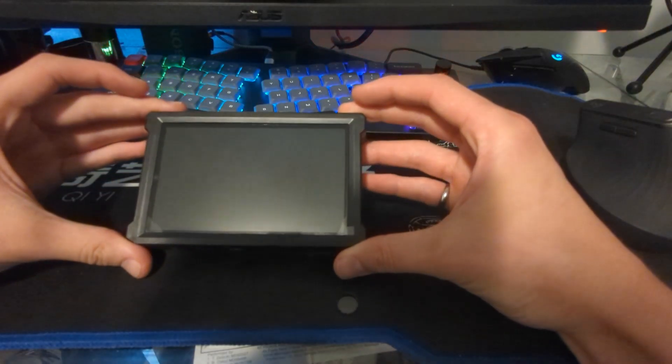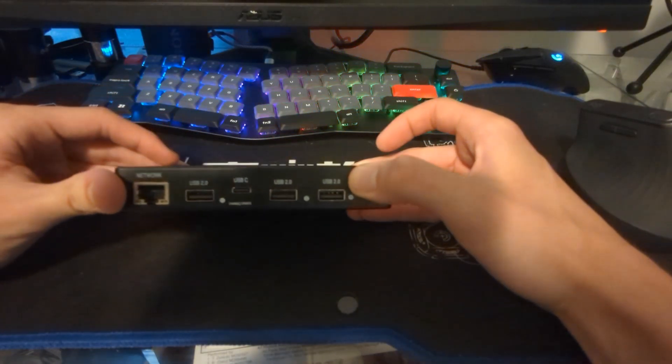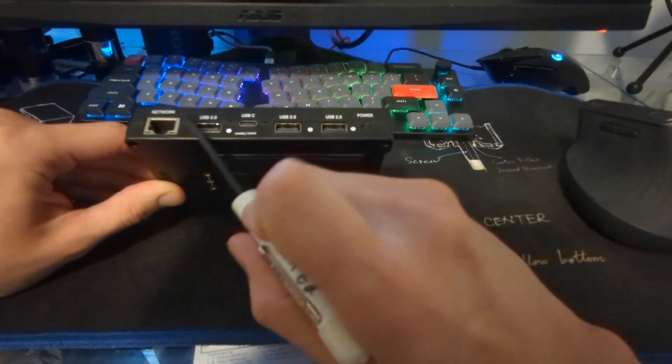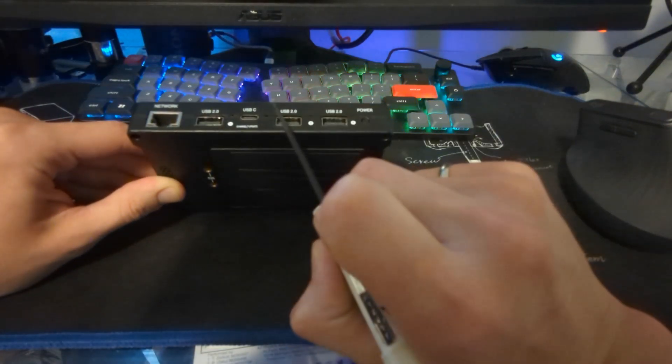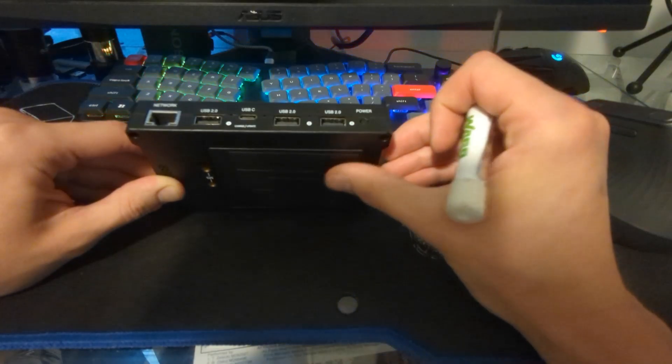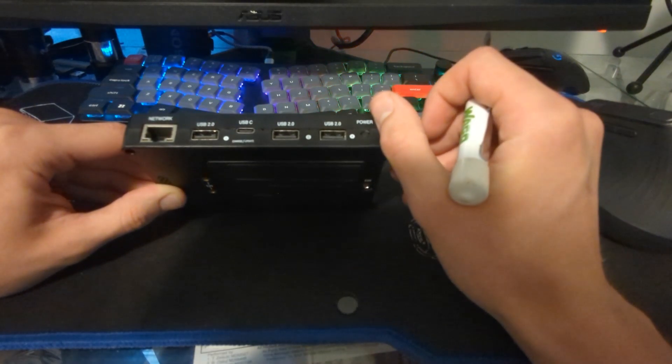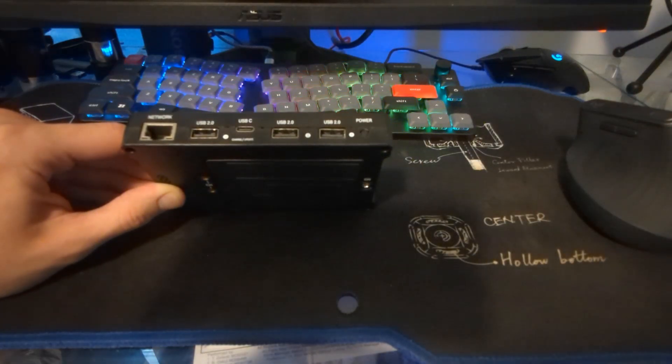You can use any Driver Hub to connect to any robot, so long as you know that robot's password. Here I have the Rev Driver Hub. This is basically an Android phone with a special case around it to add some ports. We have a network port right here, some USB ports which we can use to plug in game controllers, and a USB-C port which we use to give the device power to charge it.